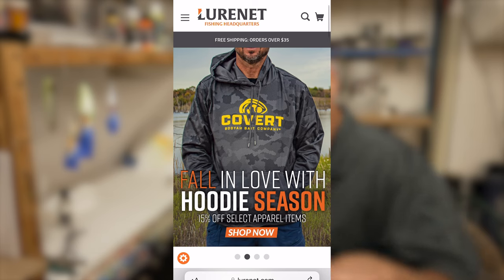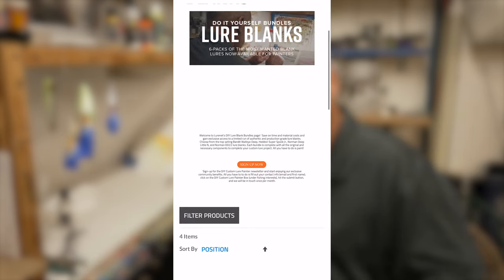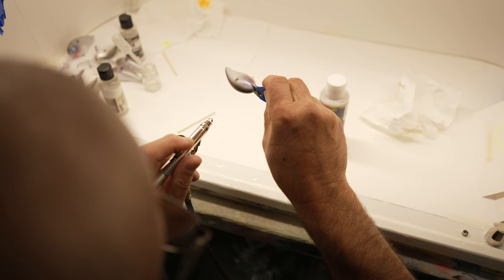Now you know my theory behind the way I paint Deep Little Ns. Go to Luernet.com, go in the DIY section and get your Deep Little N bodies and paint them just the way you want them.